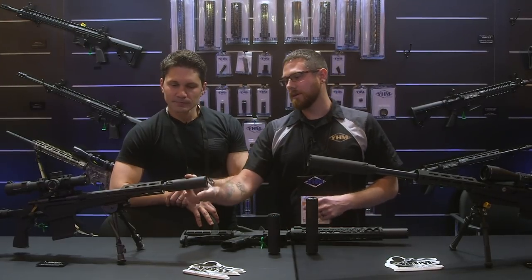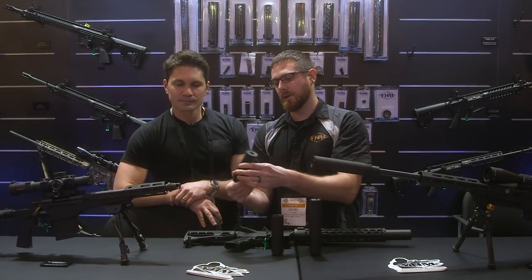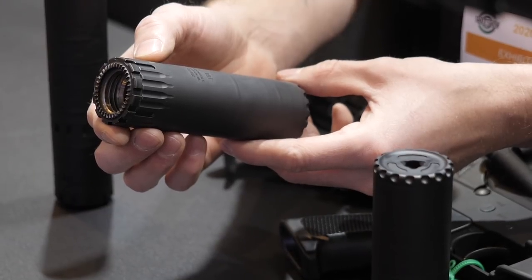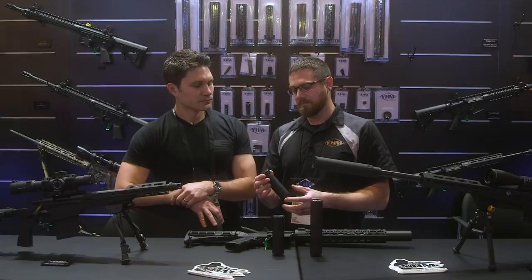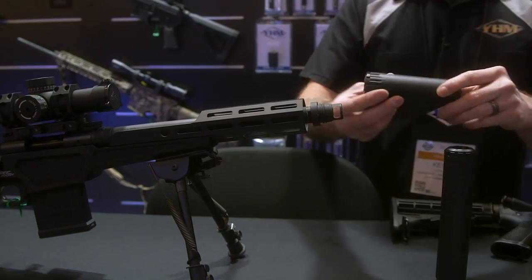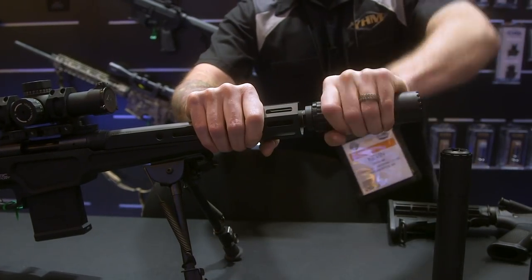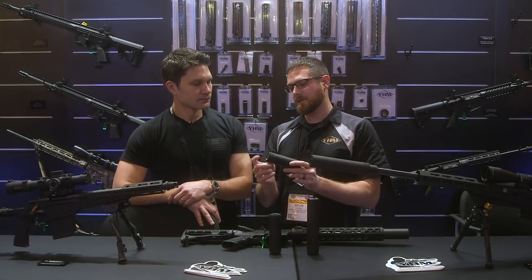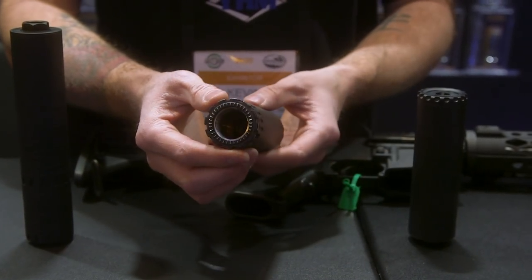We have the Resonator K, which was released at the beginning of December. It's just under a five-inch long can, rated for 300 Win Mag — full-auto rated. It's 17-4 stainless steel with an Inconel blast baffle. It features the industry standard 1-3/4x24 thread in the back, so it can take our mounting interface as well as a plethora of other manufacturers. What we have installed in the back is our new KERS kit, which takes the Phantom adapter and shaves off just under three quarters of an inch in length, so you can make it much more compact.